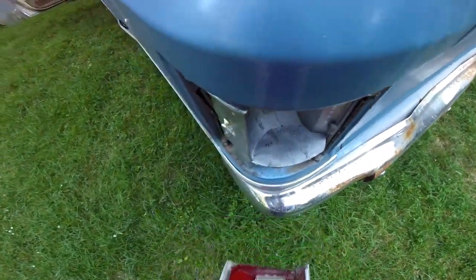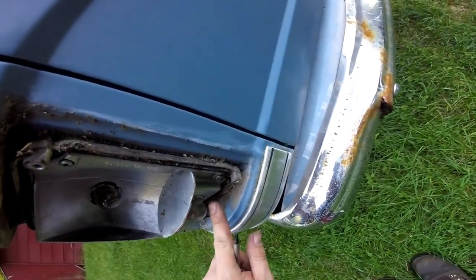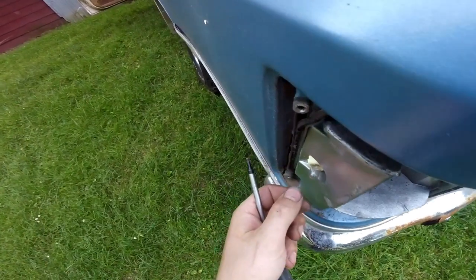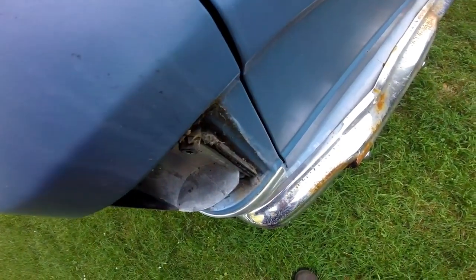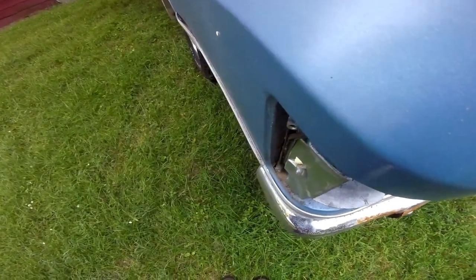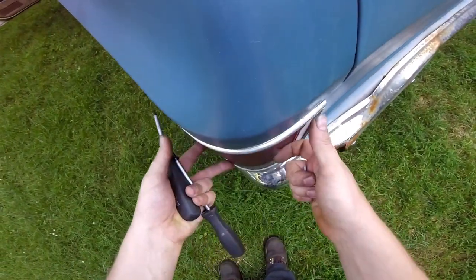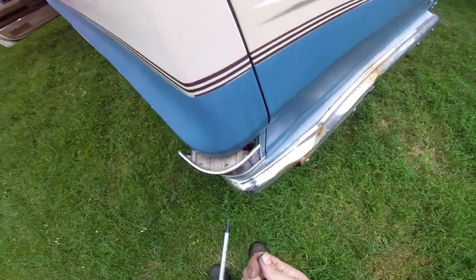There you go and then you can get to your bulbs. Your reverse lights down here are the 1156. The other one in there is the 194 bulb. What I'll do is leave the other side on with the factory bulbs in it and put the aftermarket ones in, so we can see a difference once it gets dark. We'll just set that one back over and put one screw in it to hold it in place.